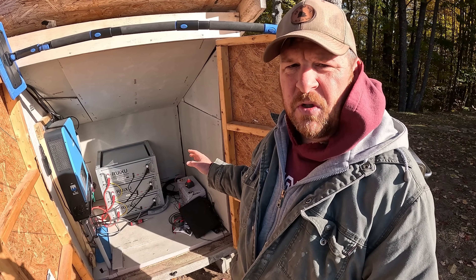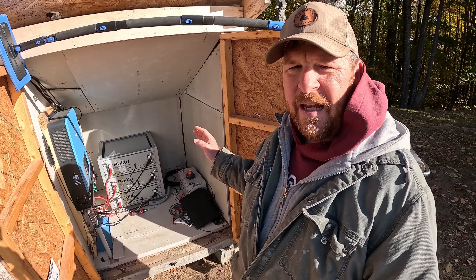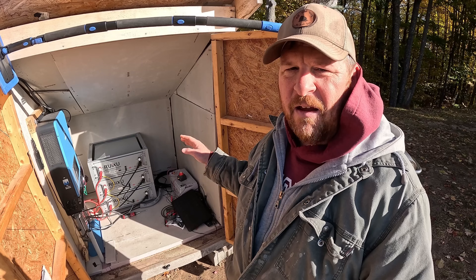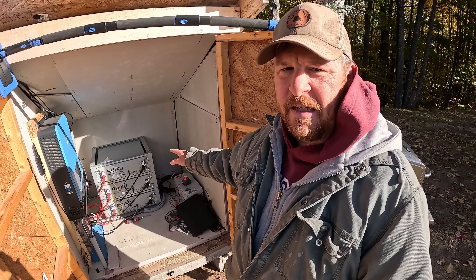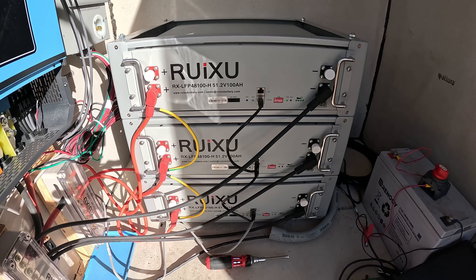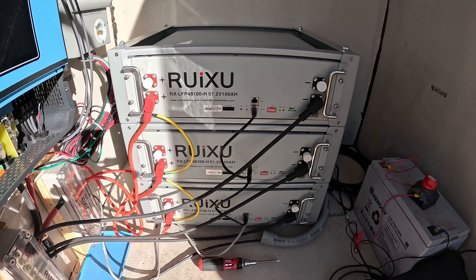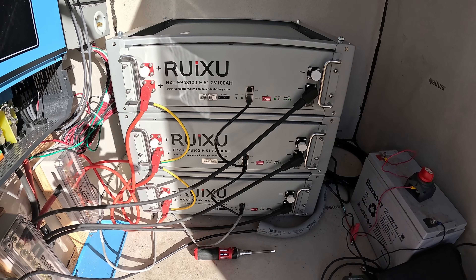We have upgraded now to server rack LiFePO4 batteries from Rookzoo. These are a 48 volt system — 51 volts each — and have over 5,000 watt hours each battery, so we tripled our capacity. Here are those batteries. If you want more information about these batteries, I will link the video in a card, and I'd recommend checking that out after this one.